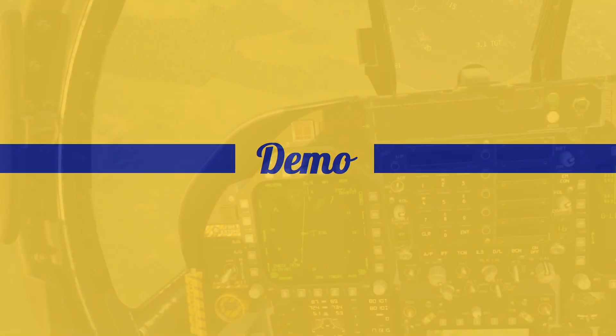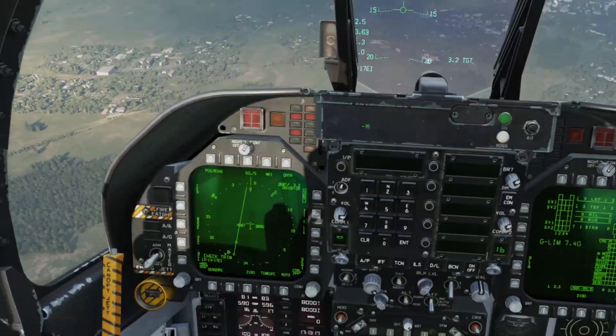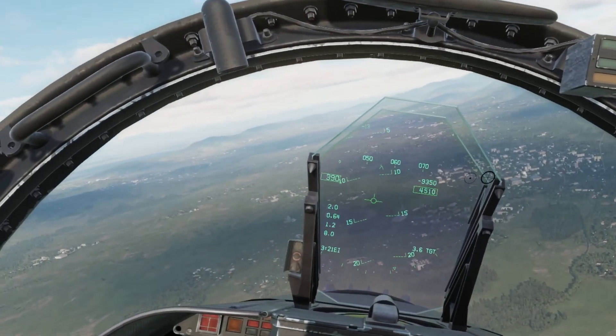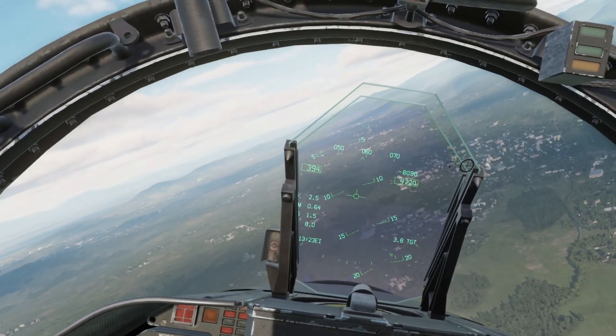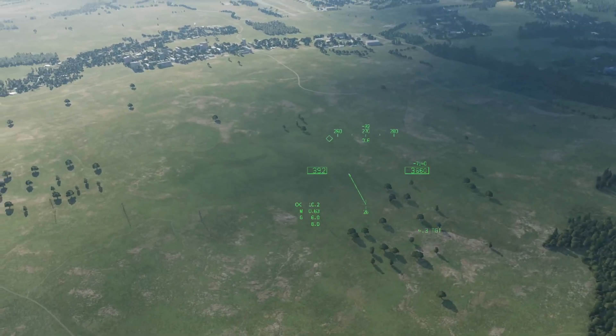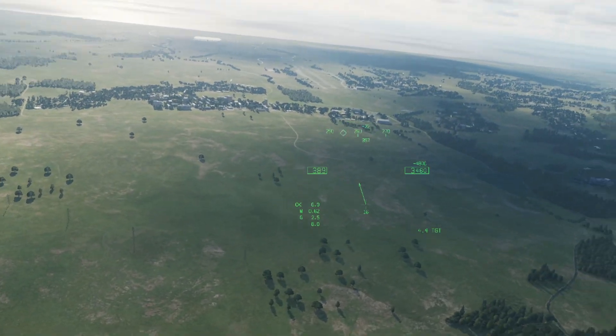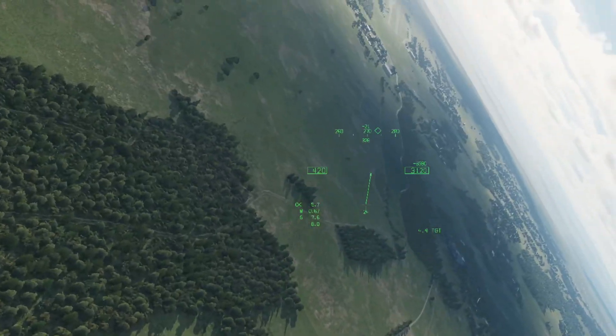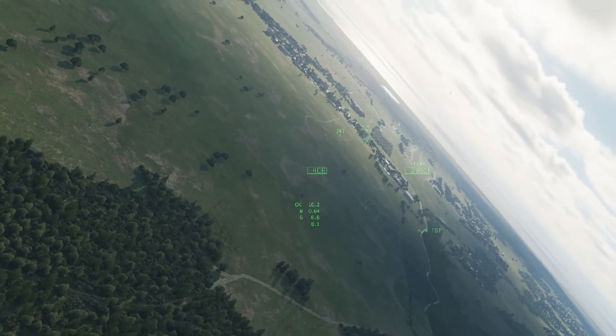Demo. Let's take a look at an example of the opposing horizontal rolls from the same Coboletti air show we've been using for the other videos. Pay special attention to how I'm managing my vertical separation as we approach center point to set up the right hit, and see if you can find the point of reference I'm using on the horizon for the roll and pull over the top.